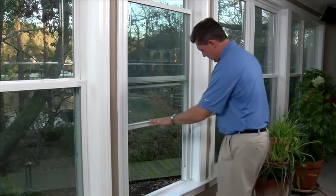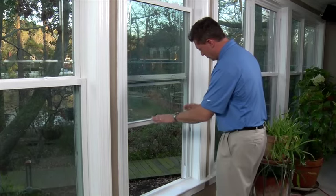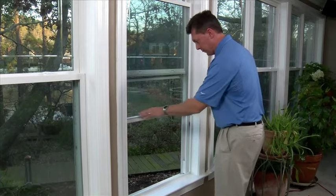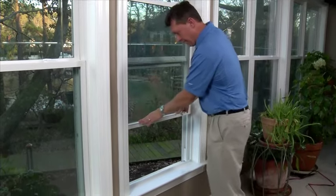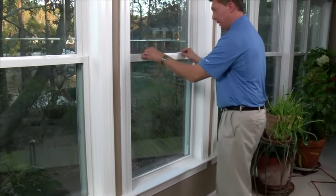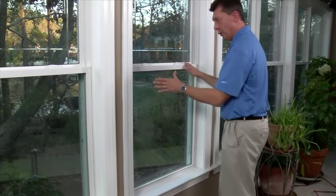Typically, this is how it happens. When the window is in a position where the balance shoe and the tilt pin aren't engaged properly, a lot of customers will take their window and, to make sure they're locked at night, push it all the way to the bottom. They will then most likely be able to lock it properly with no issue.